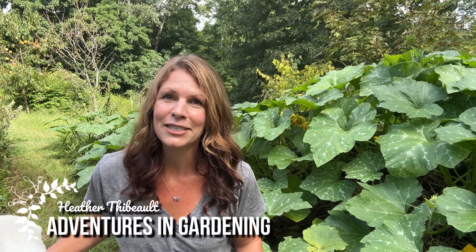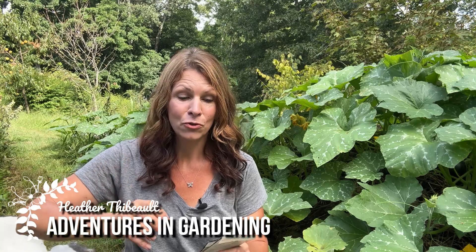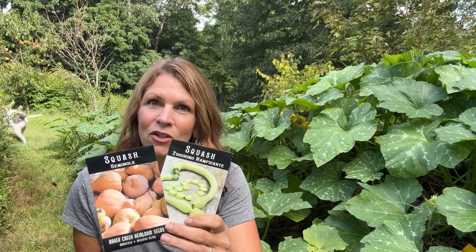Hey, it's Heather at Adventures in Gardening and today is going to be part one of two of a series comparing zucchini rampicante to seminal pumpkin. I did a video two years ago on zucchini rampicante and it got a lot of views. A lot of people were interested in zucchini rampicante and since then I have seen it over and over again on Facebook pages and all over social media.